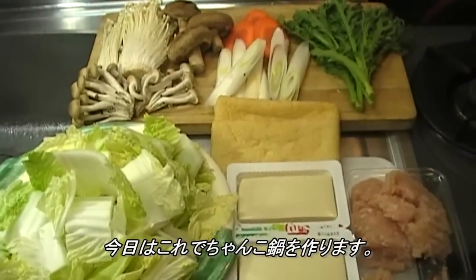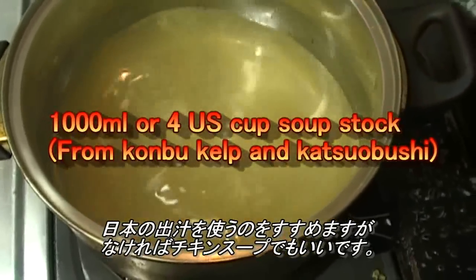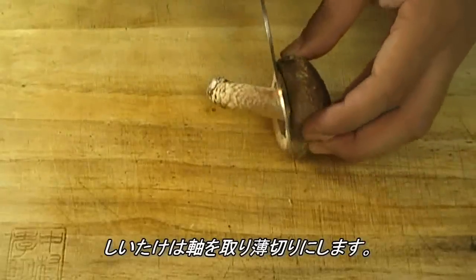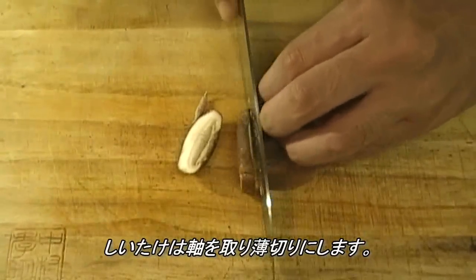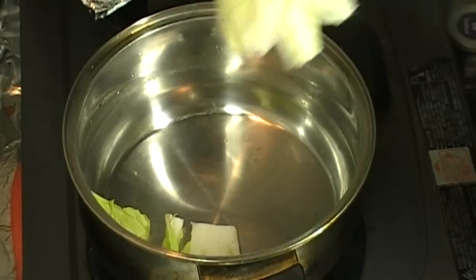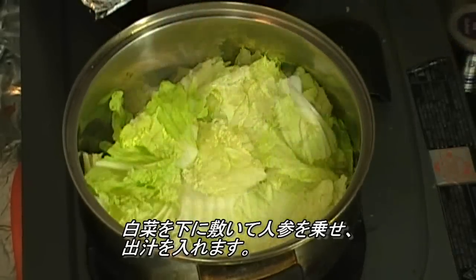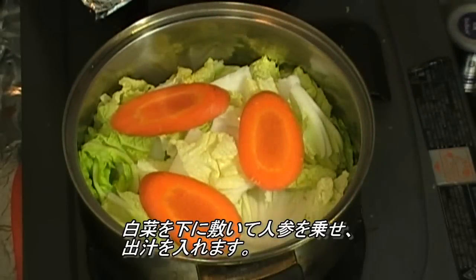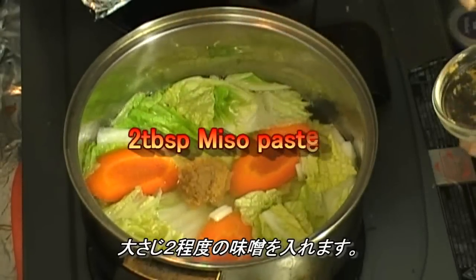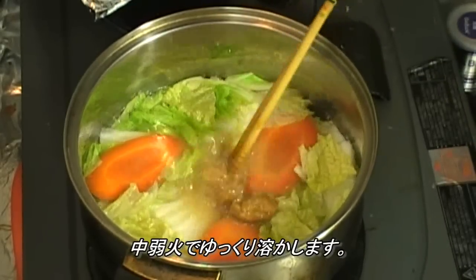So these are the ingredients I'm going to use today. It's better to use Japanese soup stock, but you can use chicken stock. Cut the aburage into bars. Chop off the stem of the shiitake mushrooms and cut into slices. Place Chinese cabbage in the bottom, add carrot and soup stock. I'm going to use about 2 tablespoons of miso paste — dissolve it slowly over medium-low heat.